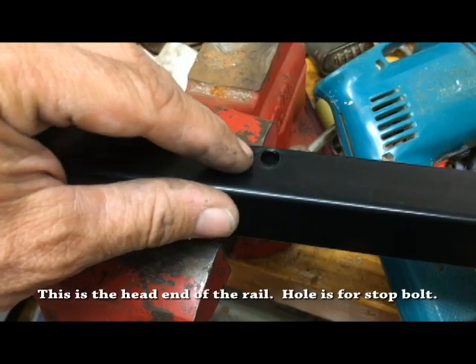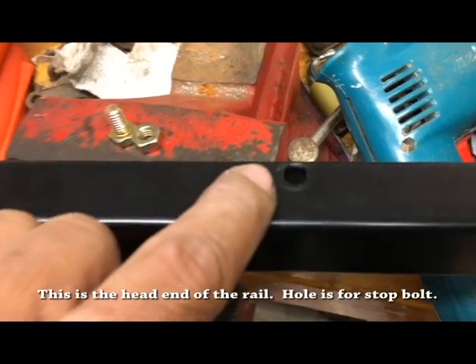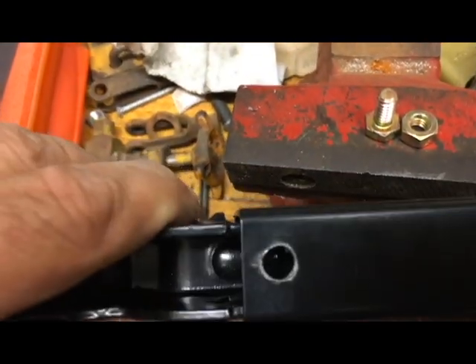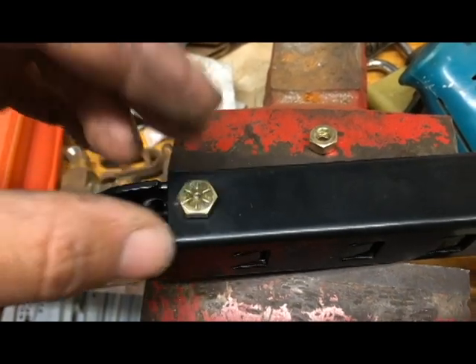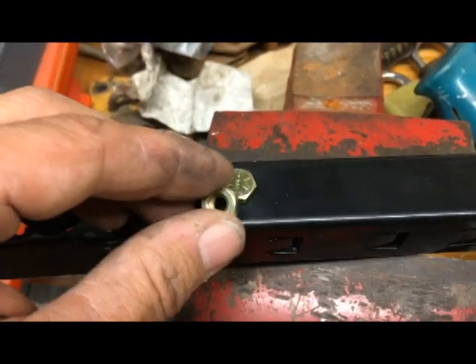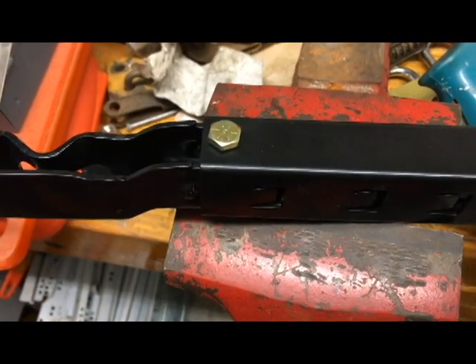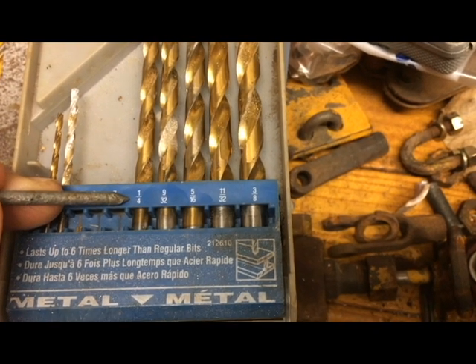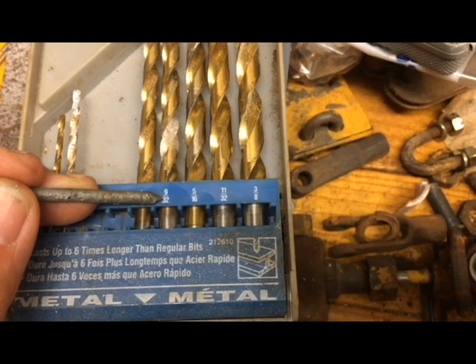Let's extend the amount of travel. Here's the rail — this is the original hole, a little bigger than nine thirty-seconds and a little smaller than five-sixteenths, probably metric. Here's the new hole I drilled. I just drilled it through the top. I'm going to put a quarter-inch bolt in here — the hole could have been a quarter-inch since the bolt is a quarter-inch, but I used nine thirty-seconds which gave a slightly bigger hole. I'll put a nut underneath and tighten it up to create my new travel stop.